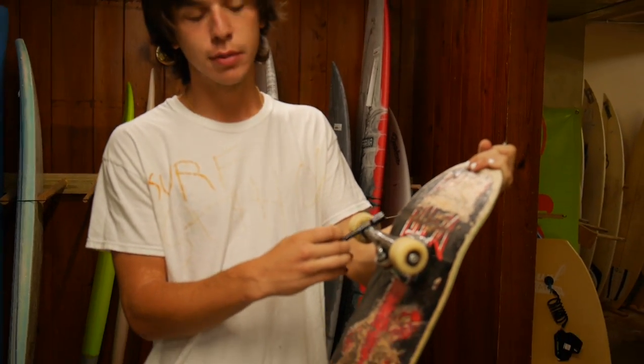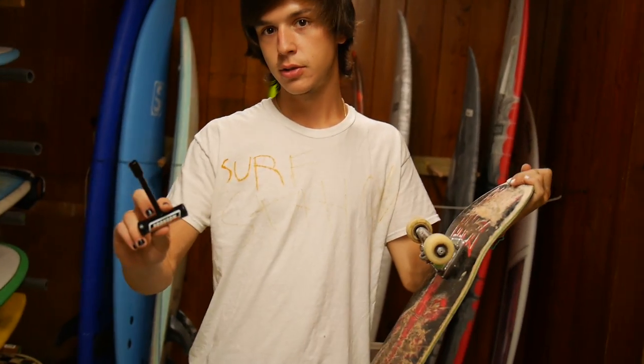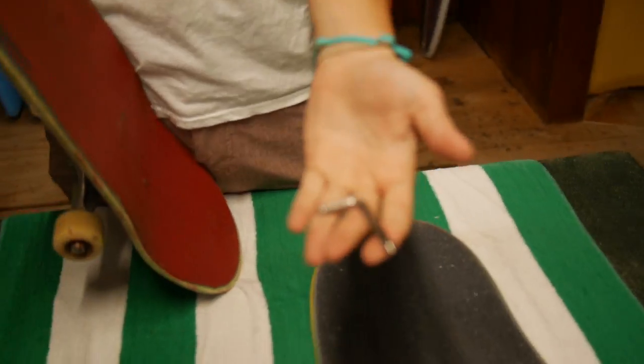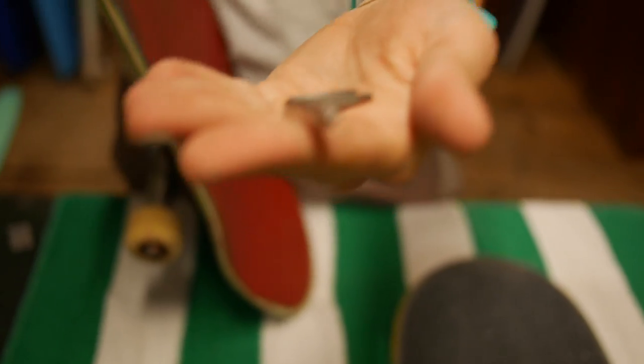Today we're going to be switching out my old wheels to my old trucks, putting them on the new deck. I'm going to show you guys how to do that real quick. You're going to need your skate tool and a screwdriver. If you don't have a screwdriver, any normal Phillips head screwdriver will do.